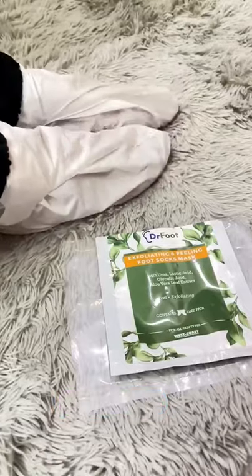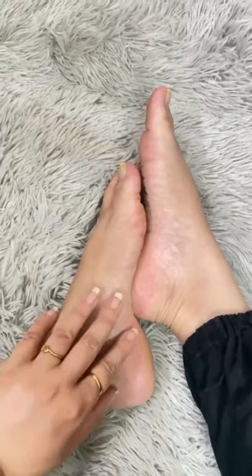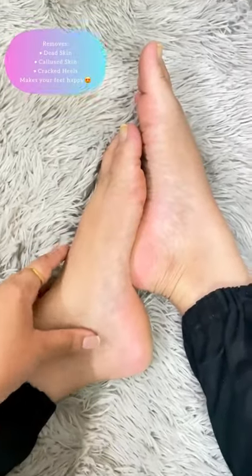Make sure you tighten the socks, then wait for 90 to 120 minutes. Remove the socks and you will feel the difference — your skin is much smoother, softer, and your feet are well nourished.